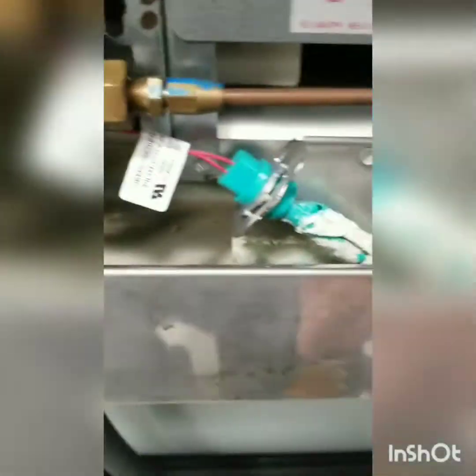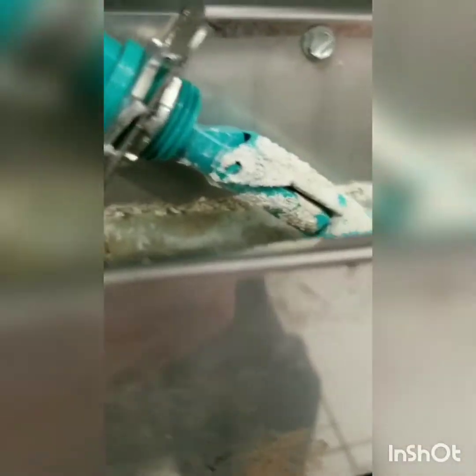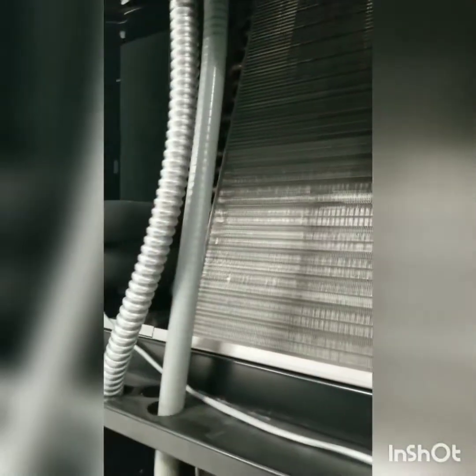We have to clean all our drain lines — everything looks pretty clear here, just a little bit of stuff in that pan. This is our water solenoid for the humidifier. Float switch. The overflow is right there. Our electric heaters are back in here.